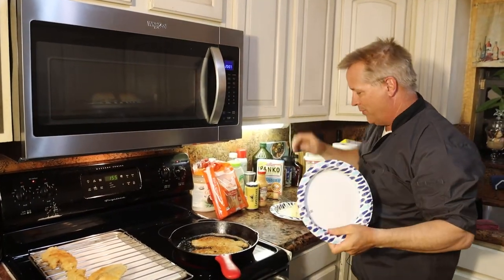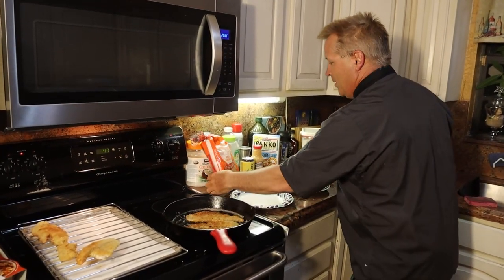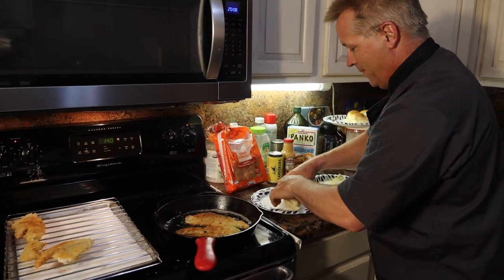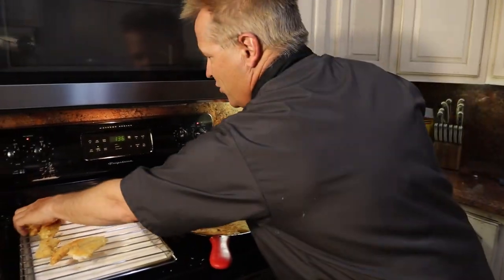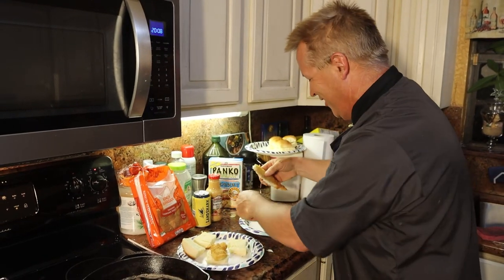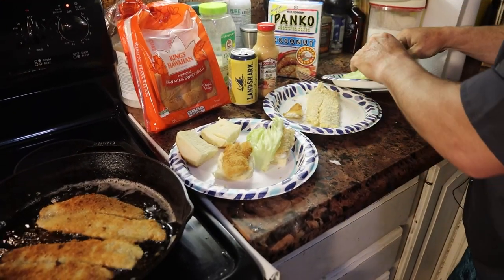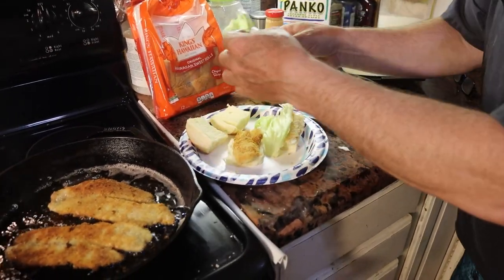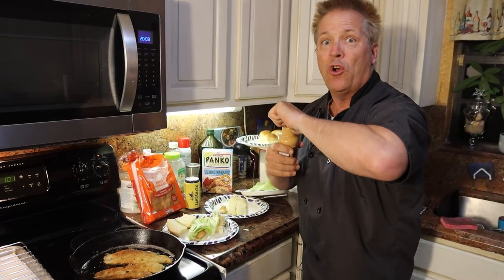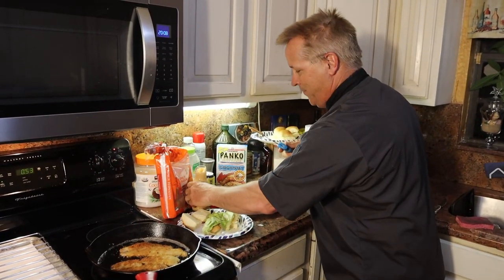I've got some done. We're going to use paper plates because we're not fancy. I got these delicious Hawaiian rolls — Darcy says these are the secret. We take some fish, put it on the roll with a little lettuce. We're going to use this remoulade sauce — you can also use tartar sauce or make your own. Spread that on there and this is a delicious sandwich. You can cook so many fish like this.